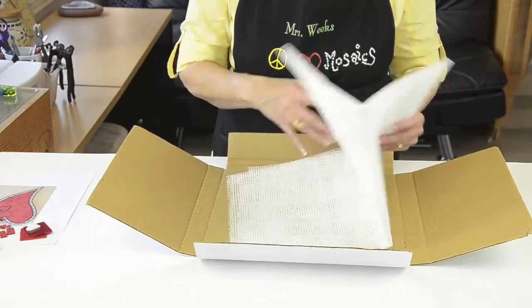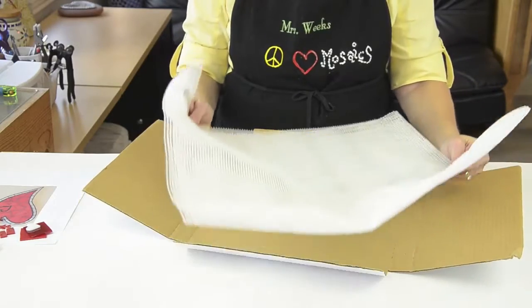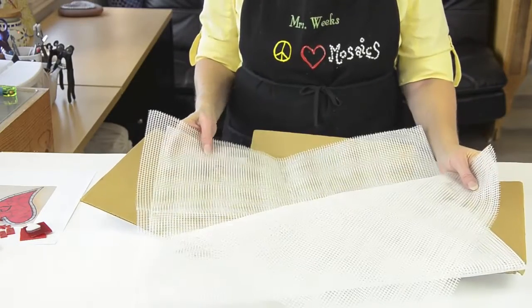This mesh has an adhesive on one side, so when your order arrives, it'll be folded with the sticky side in. Simply unfold and cut out the size you need.